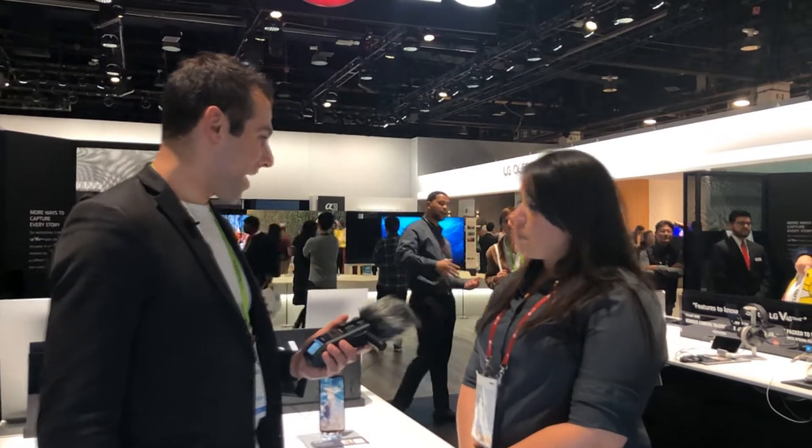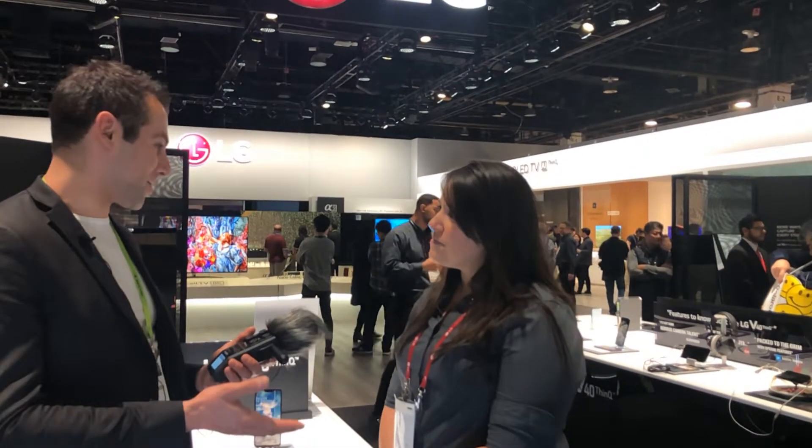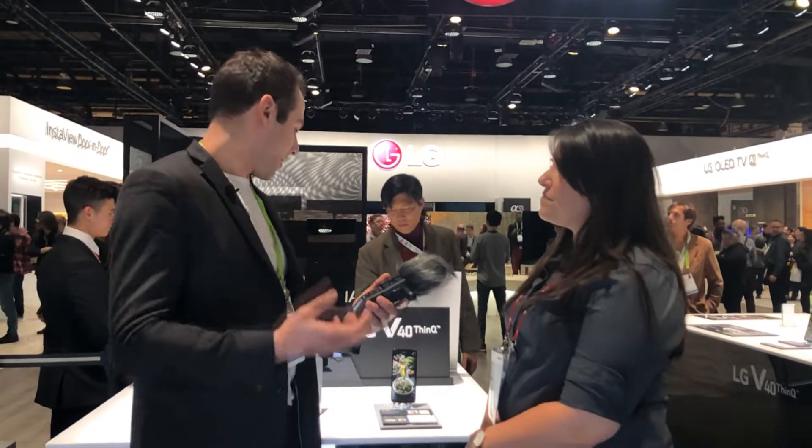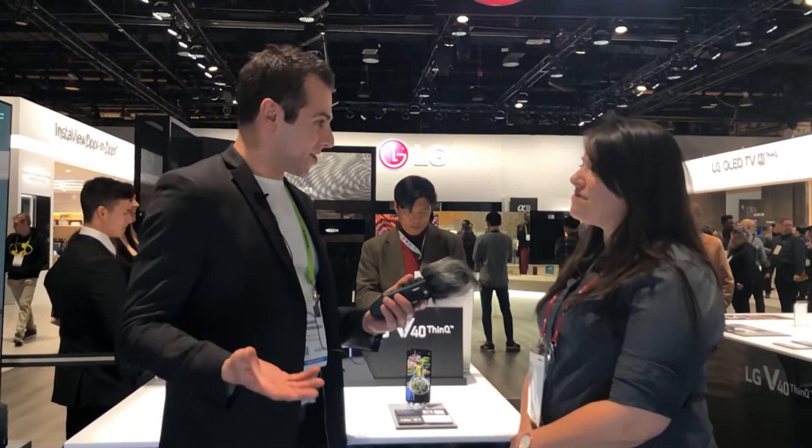Hi Lisa, my name is Ed. I'm from Washington, D.C. We're a YouTube channel called Tecvarium, and we would really like you to tell our subscribers about the LG V40 ThinQ — what's the technology behind this beautiful phone, what can you do with it, and what is it competing against?